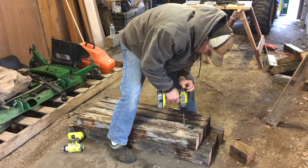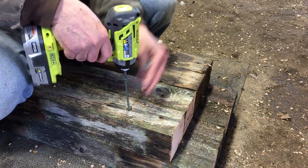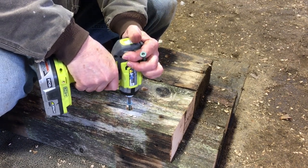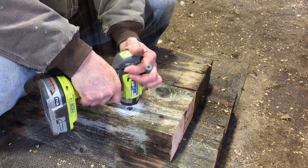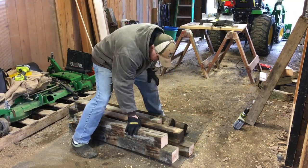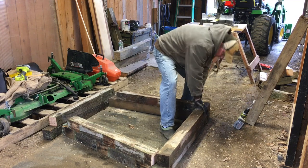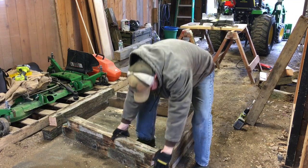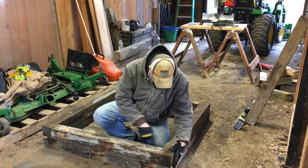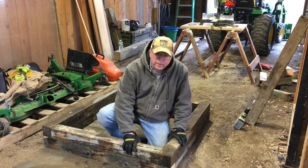I'm going to do that on each piece. Doesn't look like much of a raised bed yet, does it? It will. That's looking a little better. Now all I have to do is drill at each corner and put some structural screws in there, and everything will be held together nicely. I'm going to do that off camera.